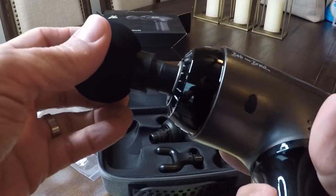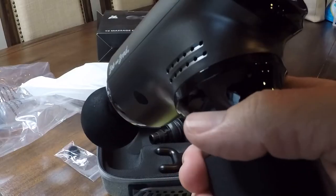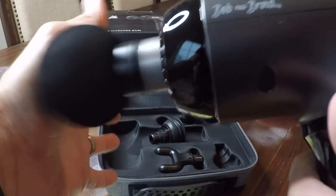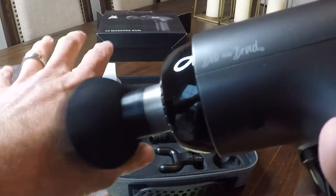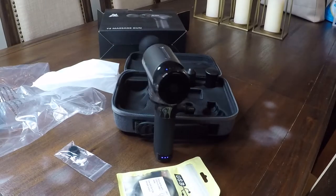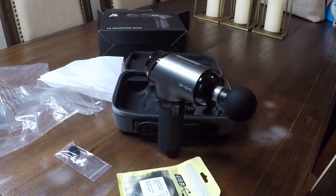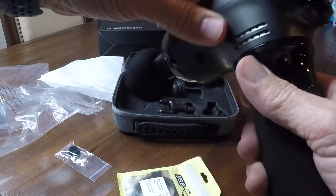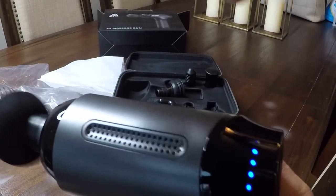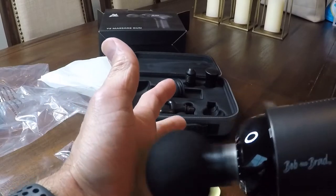Now let's try it with an attachment — you just slide it right in. Hold it down for a couple of seconds. Oh yeah, it's definitely got some power to it. That's only on the first level, so you can imagine once you turn it up a notch or two, this thing is going to be flying. Let's see what it's like cranked all the way up. Level four, level five — it's hard to really see how fast it's moving on camera, but this thing is flying.